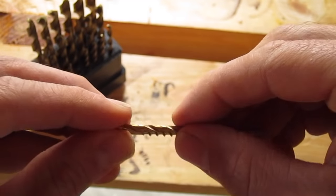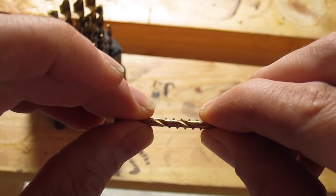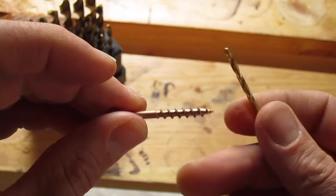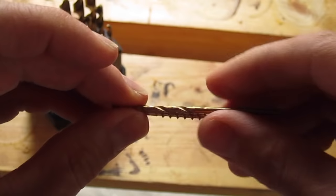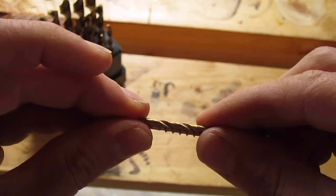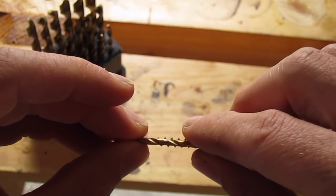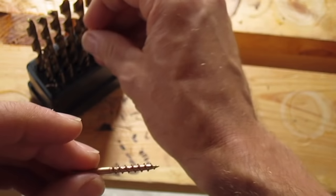It seemed like this one was a little better fit. This will work because the hole will be the size of this drill bit. That means the threads, which are showing, will be able to catch on the side of the hole. Again, it's not very exact, but it will work.